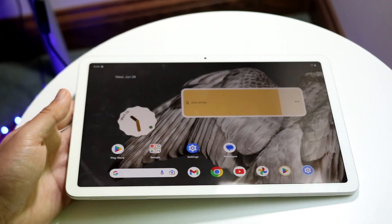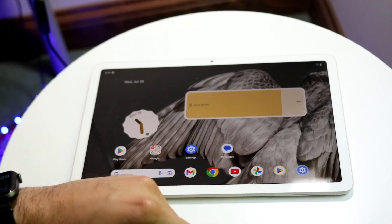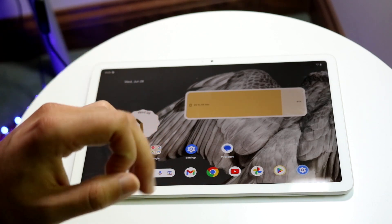Those are pretty much the main things I'd recommend doing with your new Google Pixel Tablet. If you have any other thoughts or questions, let me know in the comment section below. Hit the like button, and definitely hit that subscribe button — I love every single one of you guys, and hopefully I'll catch you in the next video. Peace out.